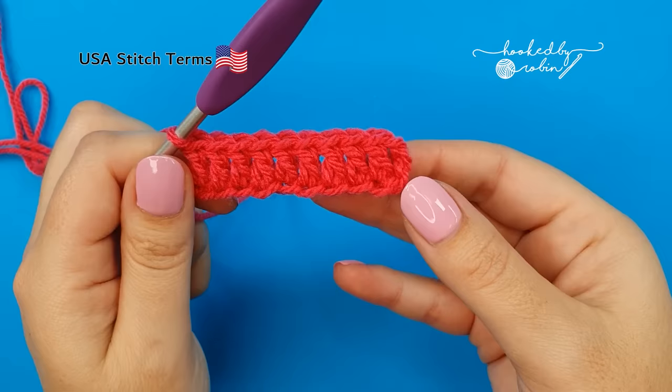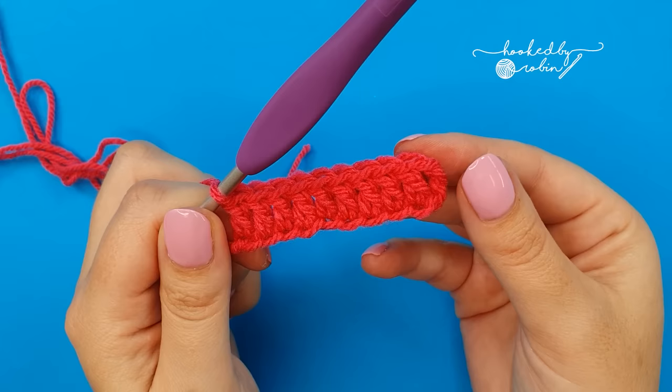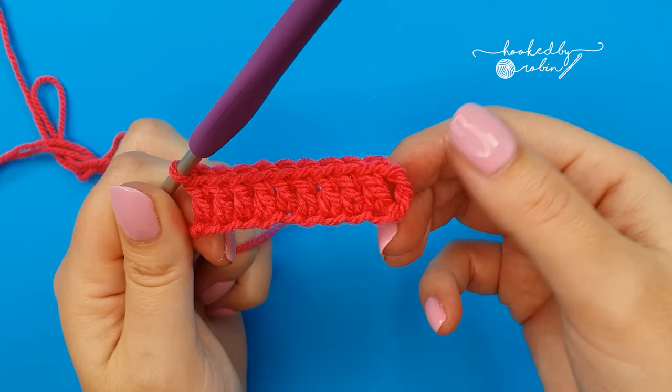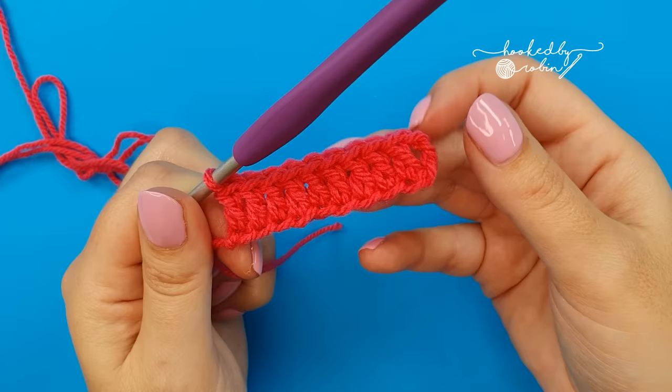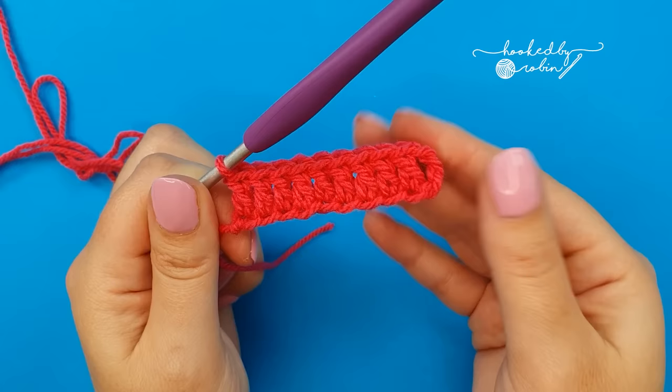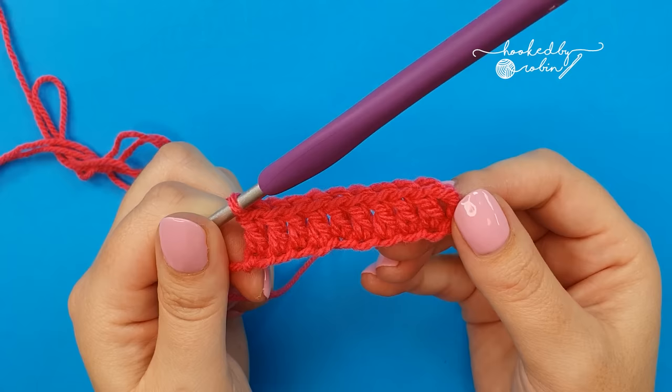Once you've finished this very first row, make a note of how many stitches you have. I have one through nine plus my chain three, so I have 10 stitches in total. I now know that for every strip I go on to attach width wise, I need to chain 12 and I will have 10 stitches — that keeps all your strips the same width. But it's your scrap blanket, so if you want different width strips that is entirely up to you.